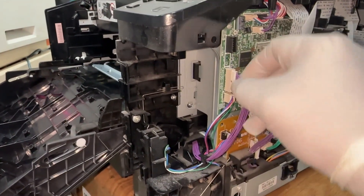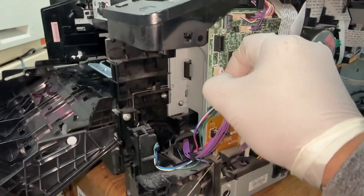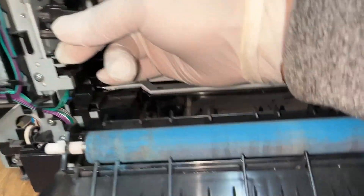Connect the cable connector. Install the ITB lock lever.